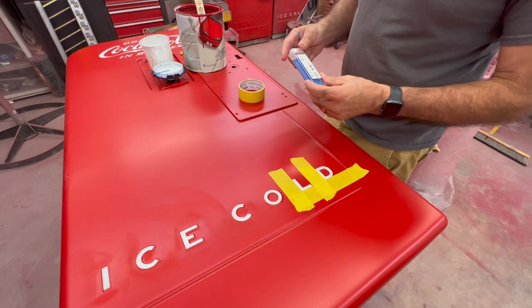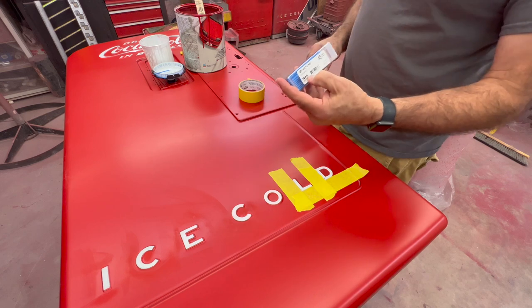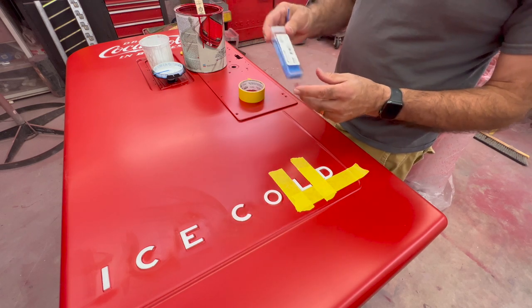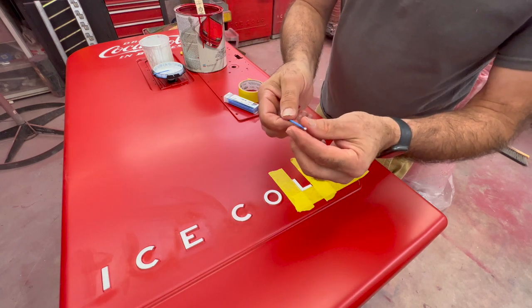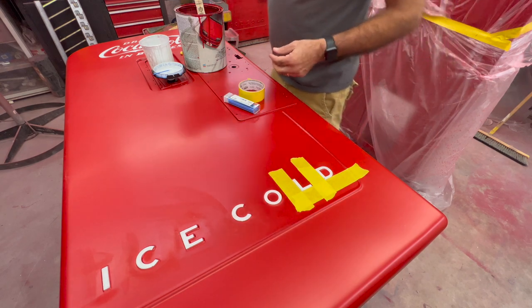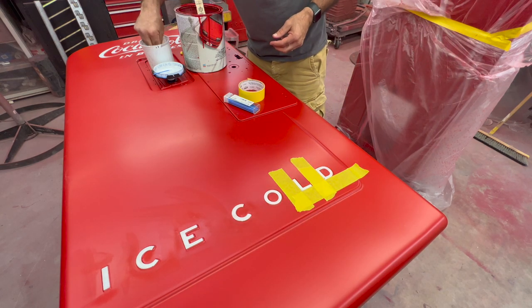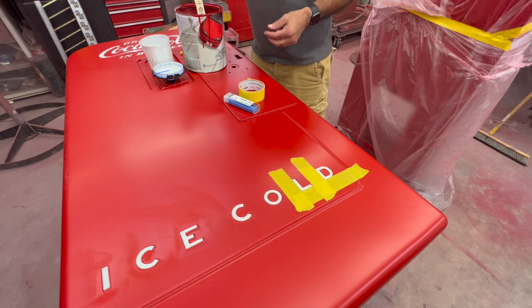You can get them through the NAPA Auto Parts system. The part number is FDAB. They come 40 in a box and they're not that expensive. It's got just a little cotton ball on the end. If you're just trying to do a little nick, it works really good. Obviously if you're going to do a complete letter I would not suggest this.